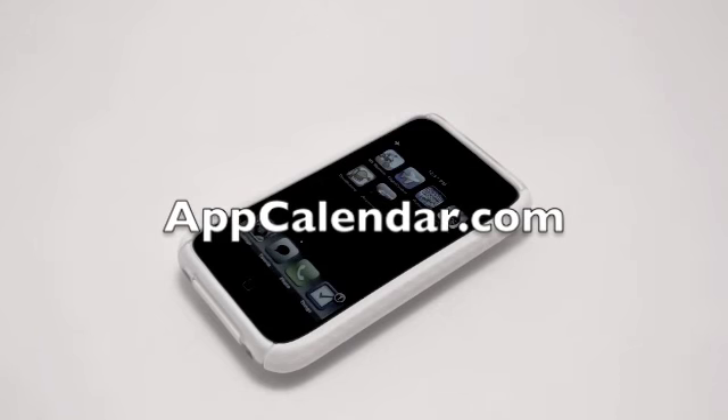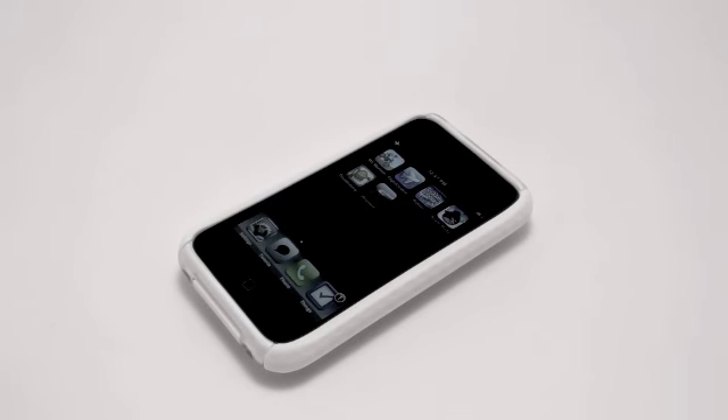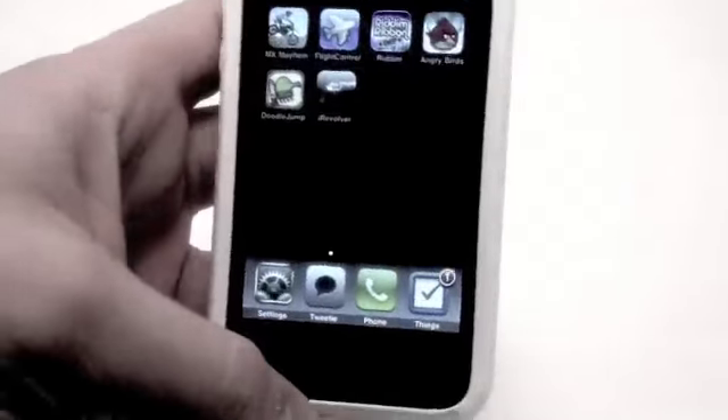Hey guys, what's up? Jonathan here with AppCalendar.com. Today is February 25th, 2010, and today's iPhone application I have for review is called iRevolver. This is a 99 cent application, so let's jump right in and start this review.